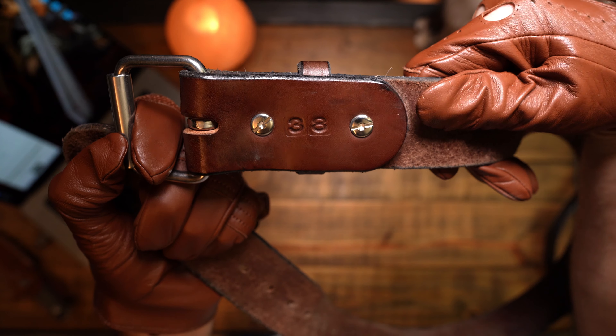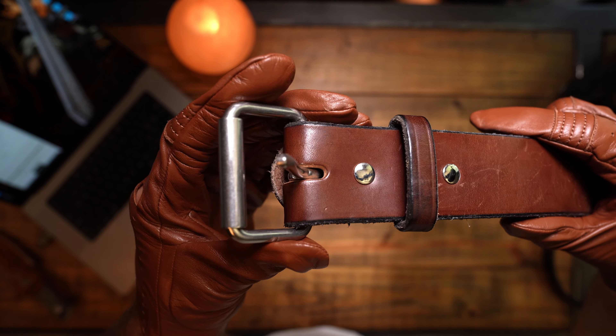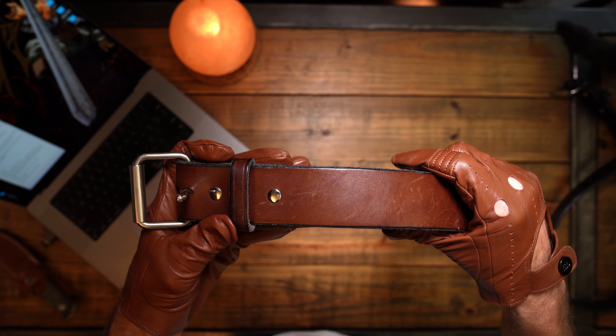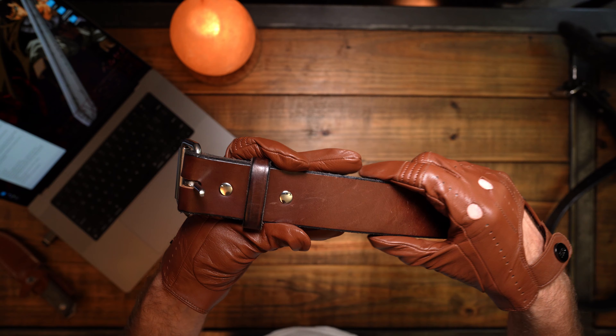The next belt is the one that you do see me wearing a lot at the range. This one is called the Enforcer — made in USA, Hank's Belts, 100-year warranty.